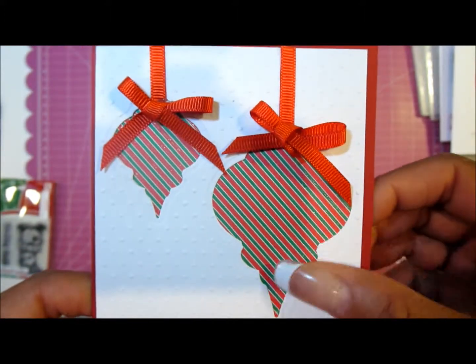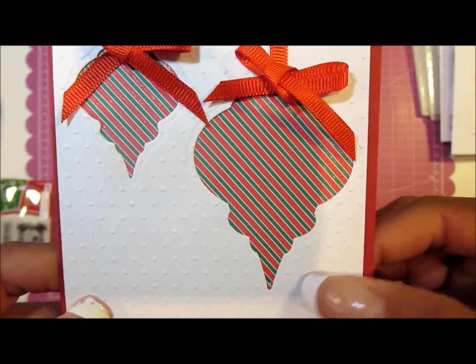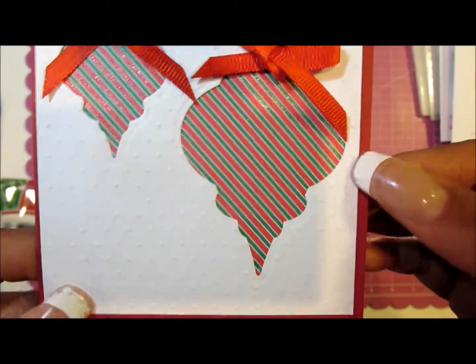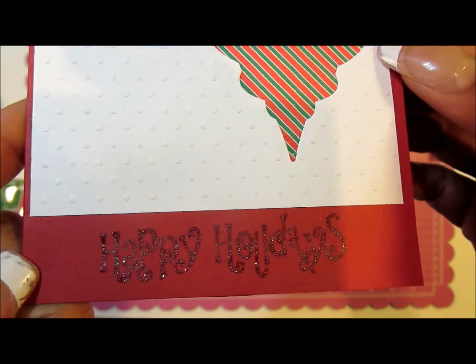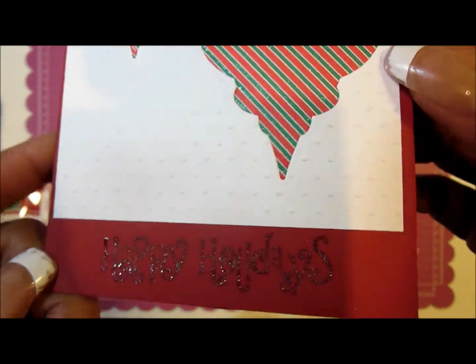Here's another one — I used Spellbinders to cut out the embossed layer, added patterned paper to the back, and put that on a red card. It says 'Happy Holidays' in holographic color, and I added ribbon.